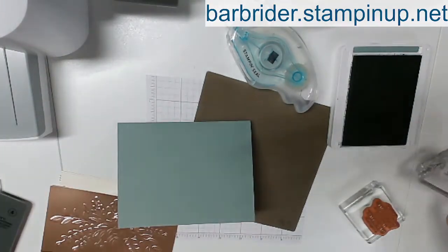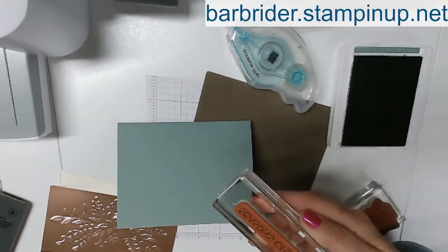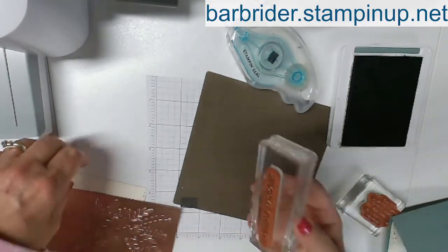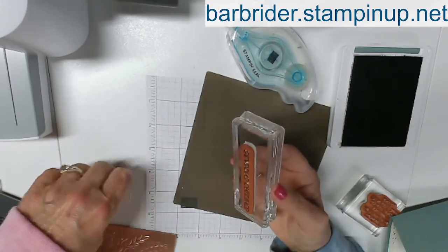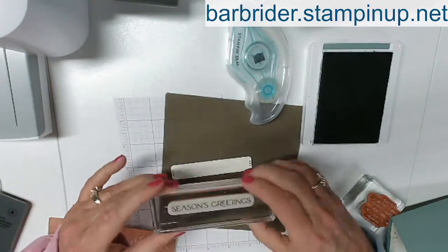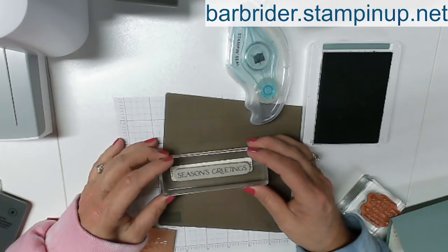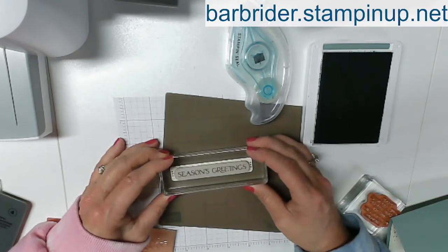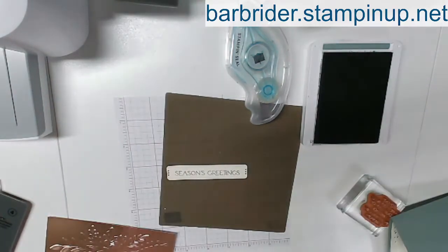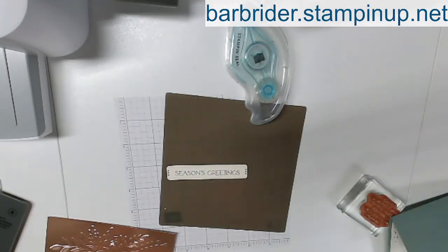Next thing is we're going to do Season's Greetings. I always like to check to make sure that my ink is on there nicely. Let's go ahead and stamp this on our die that we cut out a second ago. I want to make sure that I am right in the center and stamping that down — hoping I'm straight. And it looks straight on my end. There we go. Looks good. Fabulous. We're done with the ink.